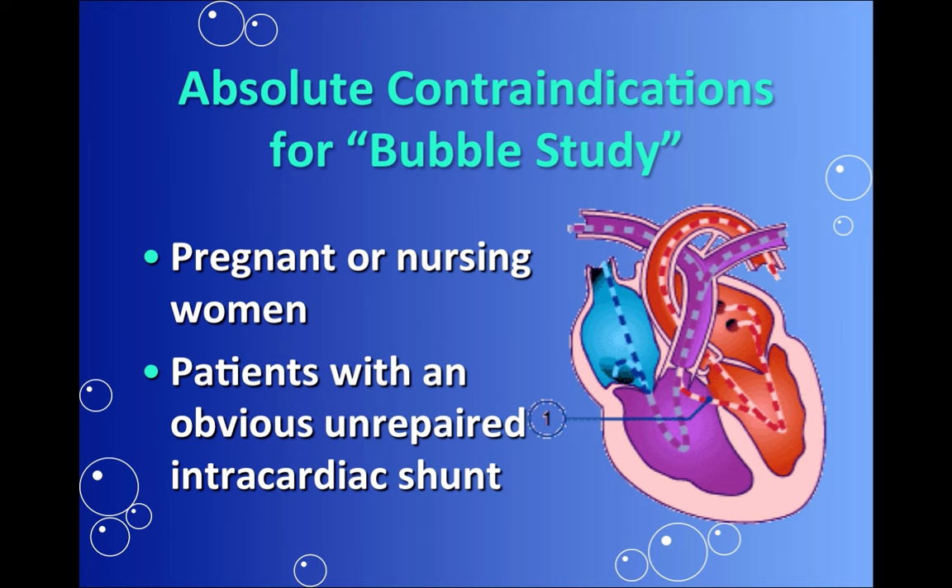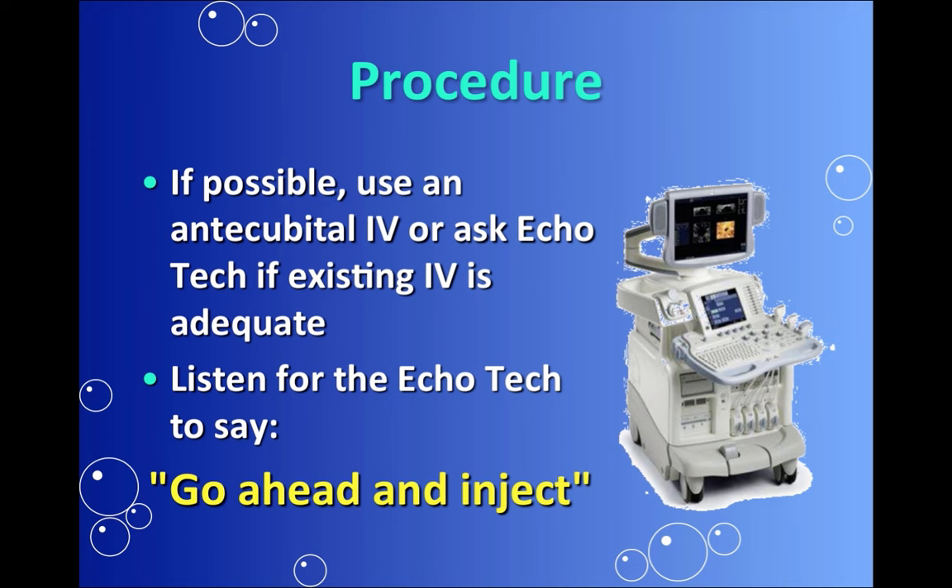For the procedure, ask the echo tech if the existing IV is adequate. Usually an 18 or 20 gauge IV is used, and you'll be listening for the echo tech to say, go ahead and inject. And this is how you do it.